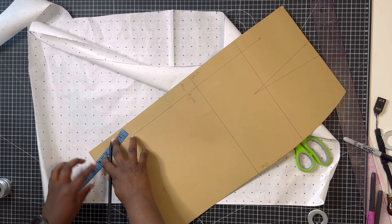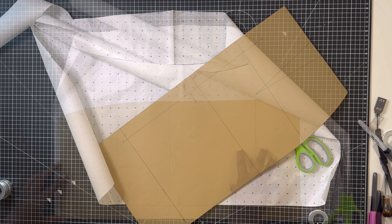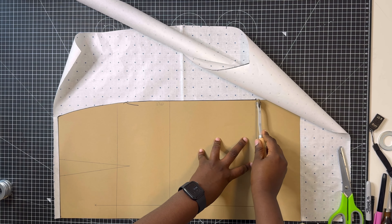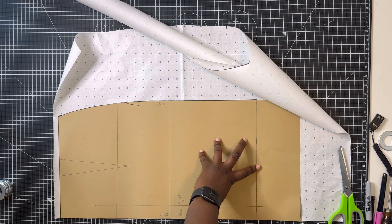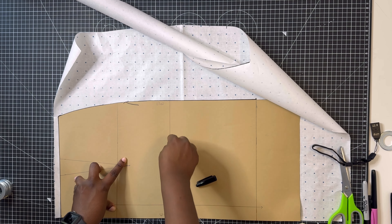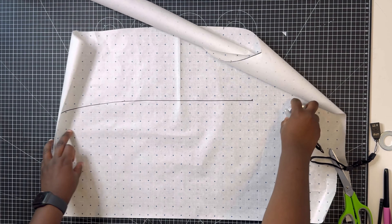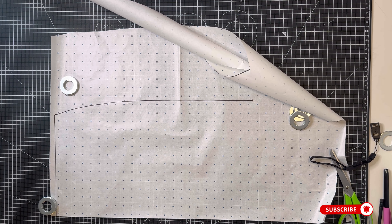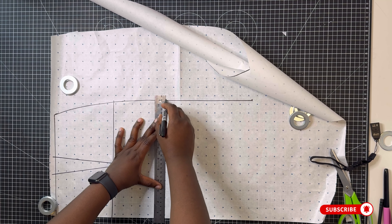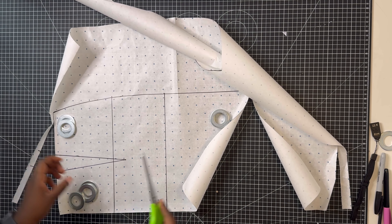Now let's move on to the back. For the back block, repeat the same thing — mark your desired skirt length, reducing by four inches as before. Place the sloper on pattern paper (unfolded this time) and trace it out using a tracing wheel for the skirt length. Using the awl, mark your dart, upper hip line, and hip line. Once everything is marked, mark out all the dart and hip lines using your ruler, tracing the points left by the awl and tracing wheel, then cut it out.